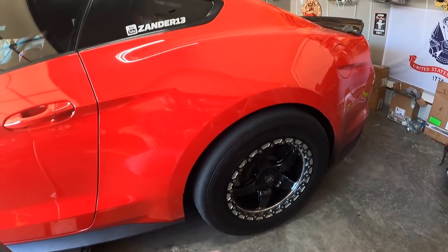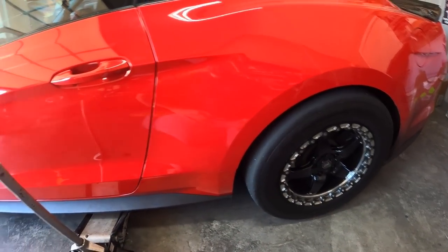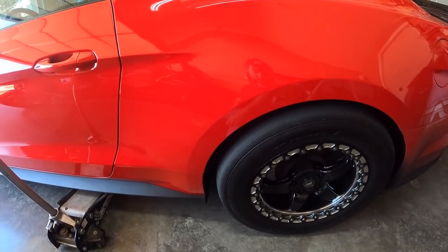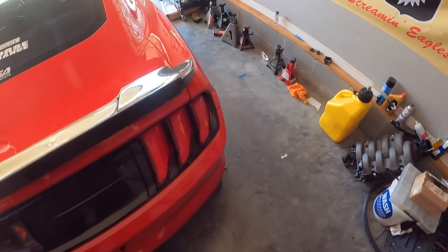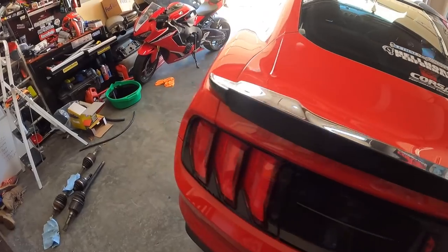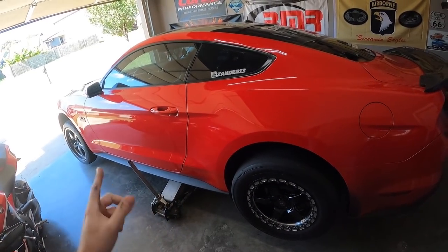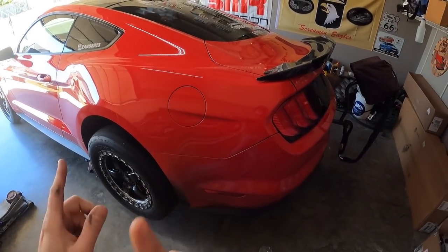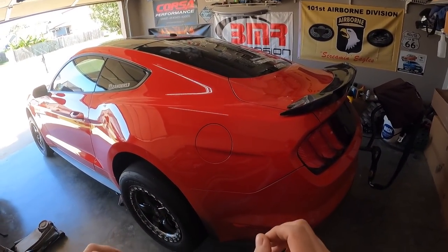Everybody that stuck around when we broke the axle — huge shout out to all of you. You guys are awesome. This is why we continue to make content, because of the community — I love it. If we had had a 1.2 or 1.3 sixty foot out of this car running that mile per hour, we would have seen an 8.8 pass, 100%. It seems like the diff and the gears and everything is fine, which is totally a good thing. I was really scared — was it a drive shaft, was it the transmission? Pleasantly surprised how good it felt on the way home from Bowling Green, driving about an hour. If you're new to the channel, please give a thumbs up, subscribe, and turn on post notifications. We are going racing this weekend and we're going to try to get a personal best 60 foot.